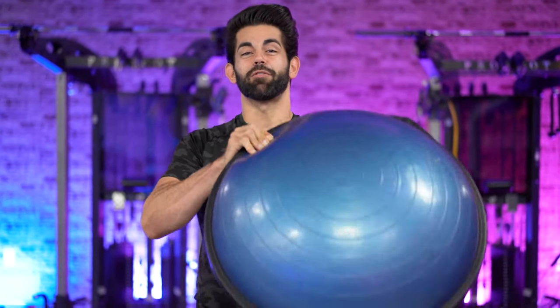What's up? So today we've got a BOSU balance training workout for beginners. You're probably going to think it's a little hard, but if I was a beginner and I was using a BOSU, today's workout is exactly how I do it. Let's get at it.